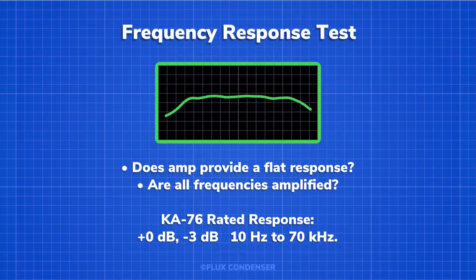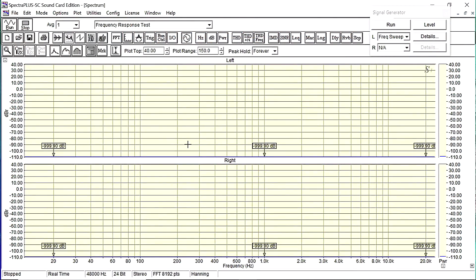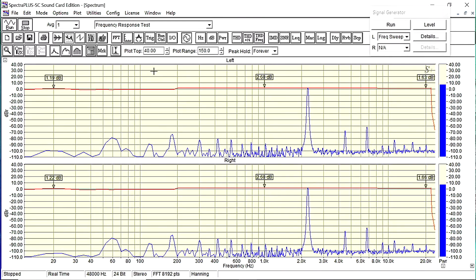Let's test the frequency response. The amp is rated for 10 hertz to 70 kilohertz at plus 0 dB to minus 3 dB, and again this will be with the amp putting out 100 watts per channel. The frequency response looks great in both the left and right — a nice flat response. At about 1 kHz we're at about 0.268 dB, and at 20 Hz at 1.19 dB, that's only a difference of 1.49 decibels and well within the rated 3 dB range. Good job.